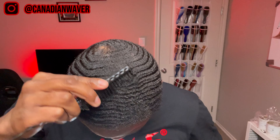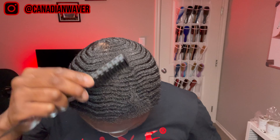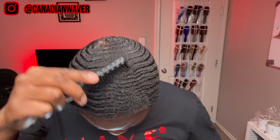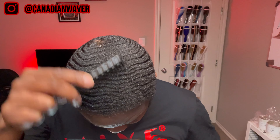For my last comb, I'm going to be using this YS Park tri-tooth teasing comb to hit those same angles again. I'm trying to keep this comb as flat as possible to utilize all three layers of the comb.